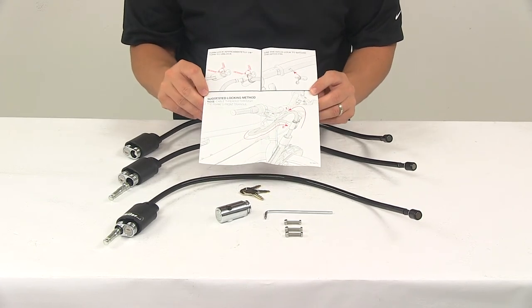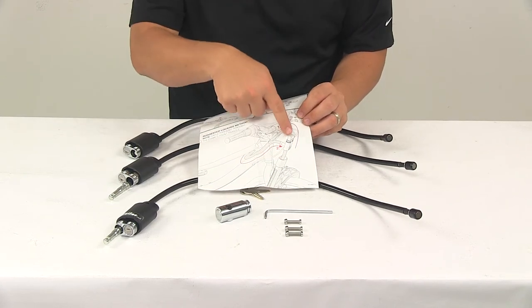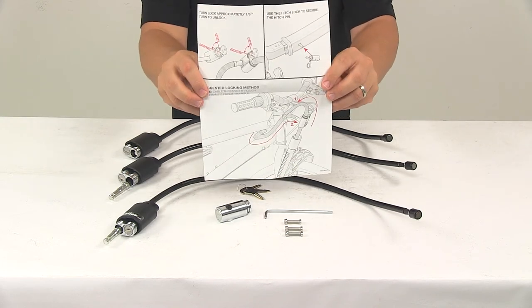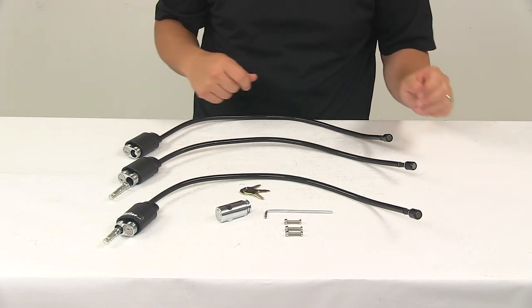Down here is the suggested locking method. It looks like they want you to pull the cable out of the ratcheting arm, loop the cable around the frame of the bike, and then place the lock back into the lock housing. And that's all there is to it — it's a really nice design.